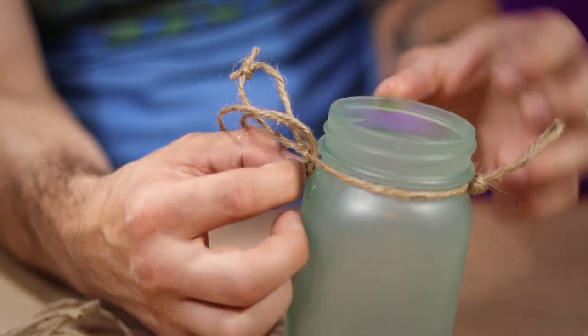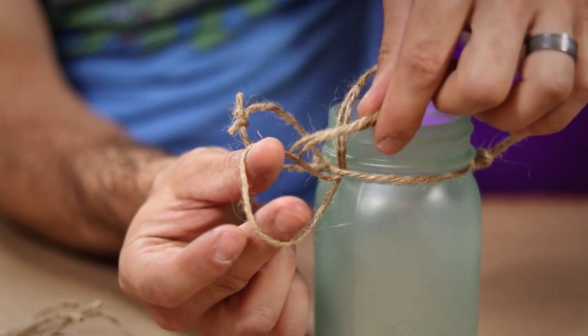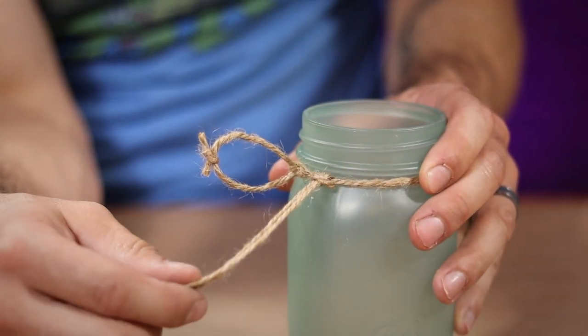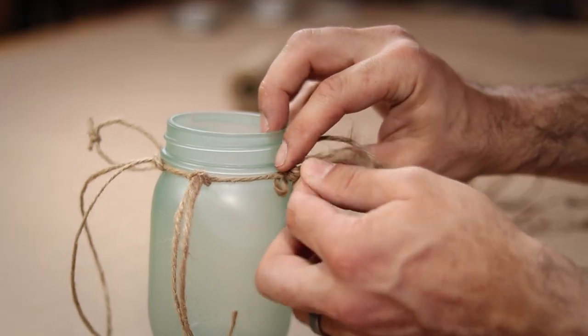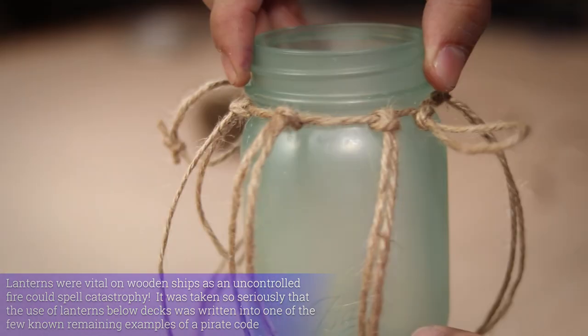Now I fish the folded lengths of twine through the neck wrap to form a little loop, and pass the loose ends through to lock them into place. I just continue this step all around the jar until all 6 lengths of twine are in place and evenly positioned.